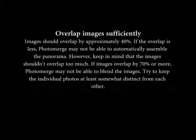Overlap images sufficiently. Images should overlap by approximately 40%. If the overlap is less, PhotoMerge may not be able to automatically assemble the panorama.